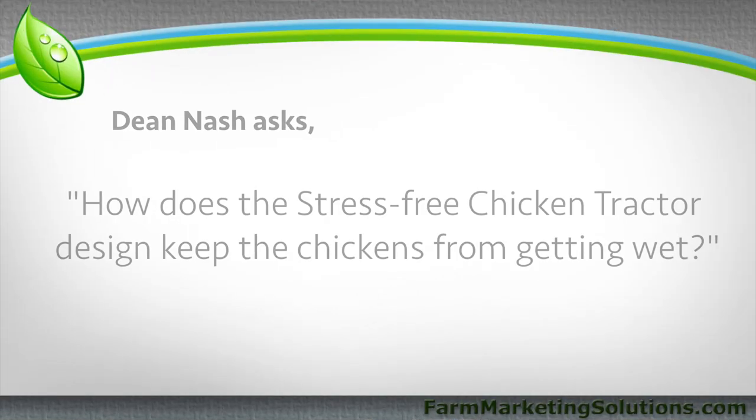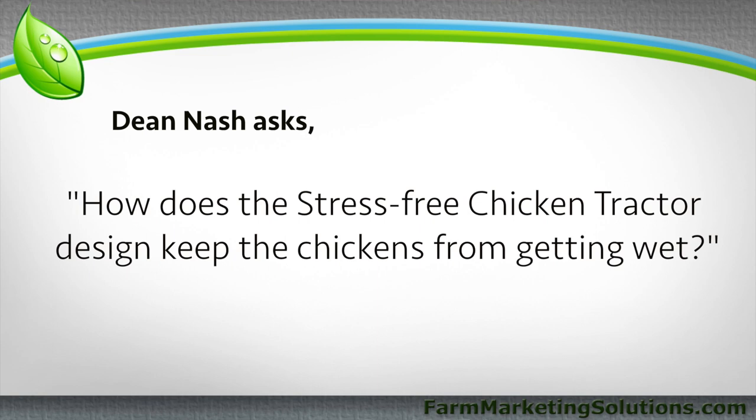I have all your questions written down here. Dean asked: how does the stress-free chicken tractor plans — those are my plans, yes, really proud of it, we kind of love it — keep the chickens from getting wet? I've watched many videos of yours and others and I haven't seen this covered. If I haven't covered it, that's what the AMA is for.